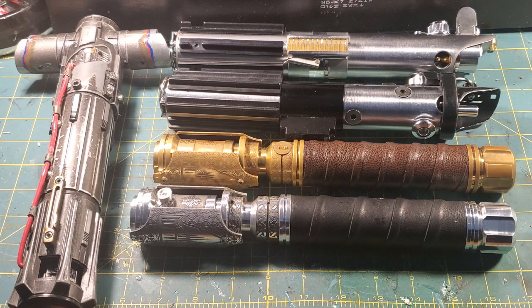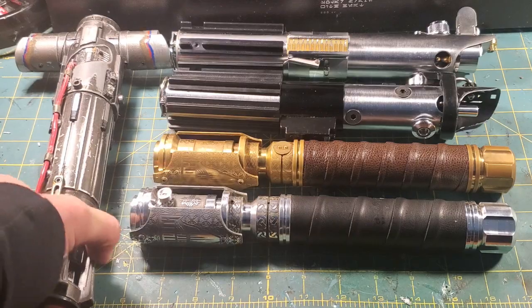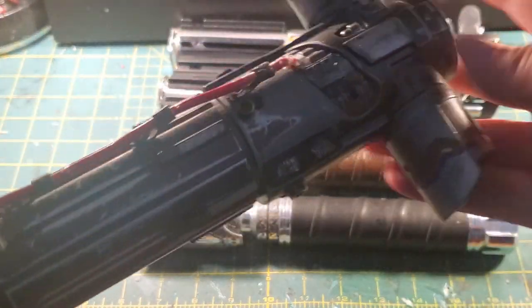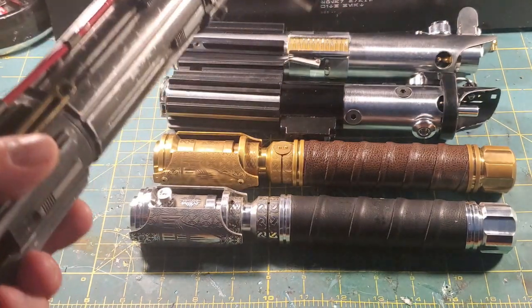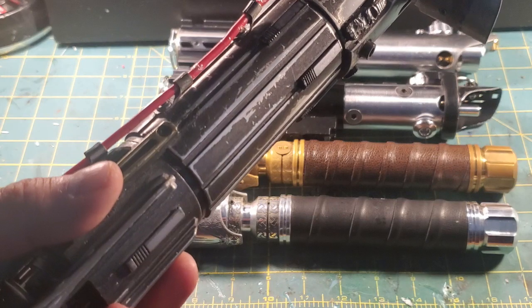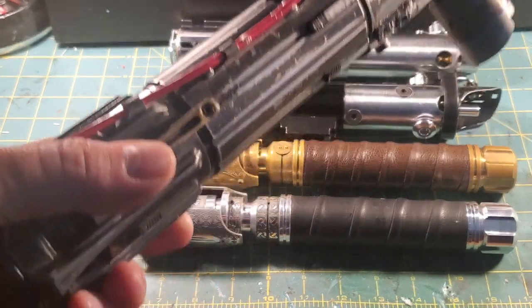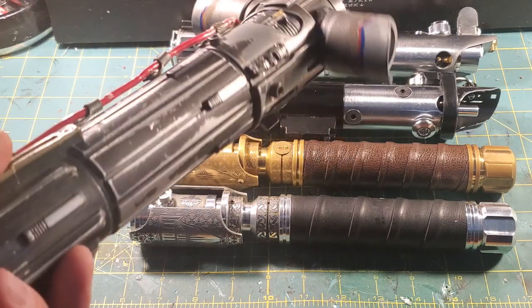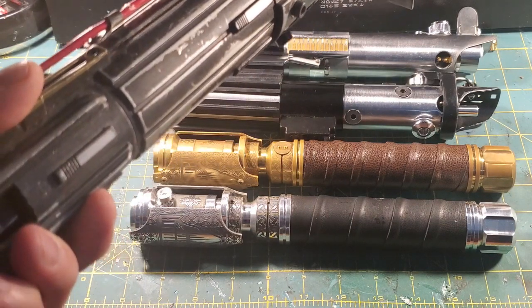Greetings Saber fans, it's your old pal Meg2Sith. Got some progressions here to show you. This lightsaber is the first ever Teensy Saber that I installed. It's a BS conversion of a Kylo Ren hilt. It's got a 26-650 battery, Teensy Saber, it's all beat up. It's old - this is a very old saber. This was my first open source saber.